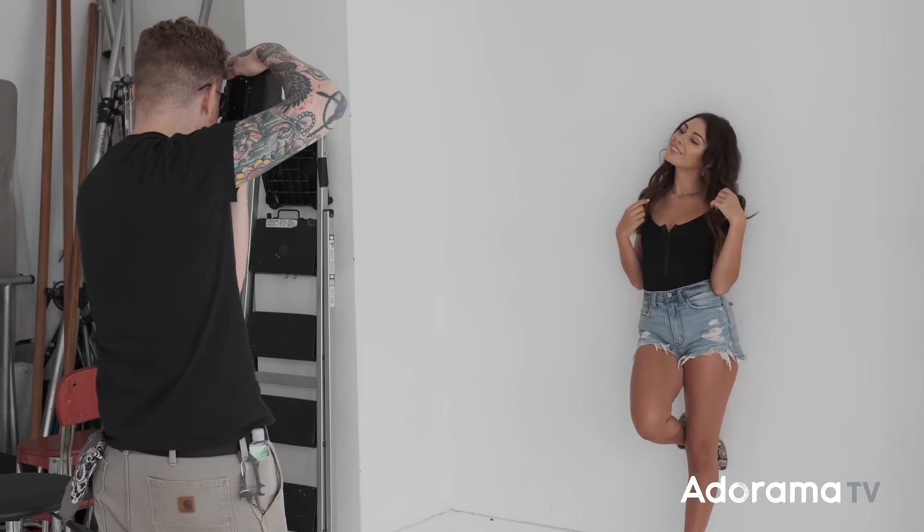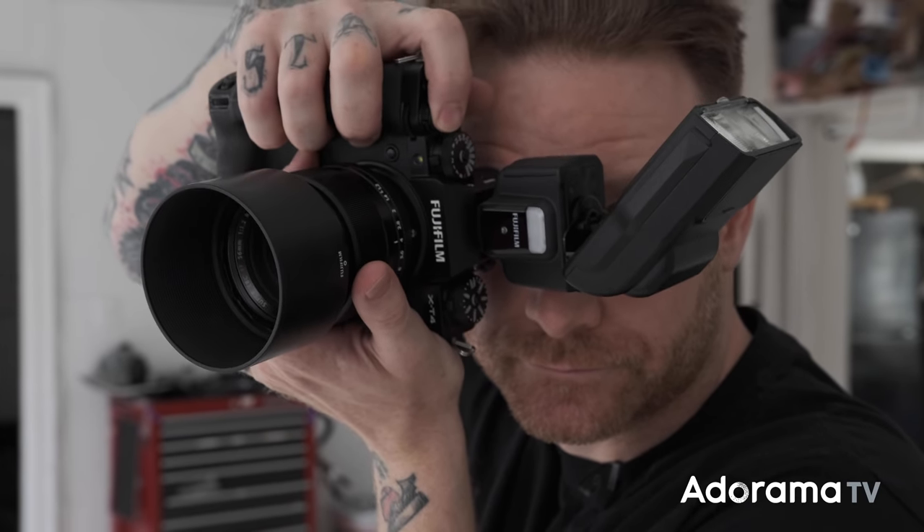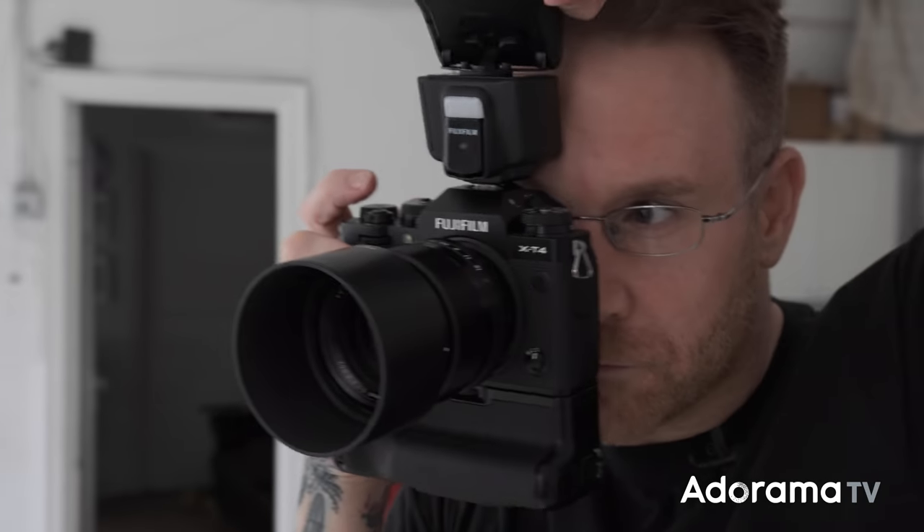TTL is what I use primarily. A little bit of manual, but mostly TTL. The reason behind that — I'm in a daylight studio, and I really wanted to use the EVF to take care of the ambient light setting, so I'm not shooting into a dark background by canceling out the light. I wanted to work with it and have the flash be a fill light.